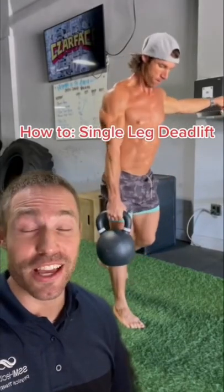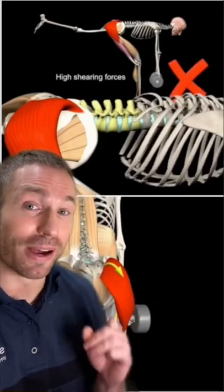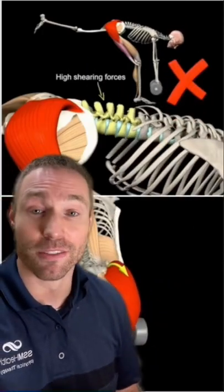The single leg deadlift is an excellent exercise if you do it correctly. Today I'm going to show you a three-step progression you can use to master this lift. The single leg deadlift requires a good amount of balance to be able to hinge on one leg and keep your upper body from twisting or falling forward. For a lot of people this is really tough, so here's where I want you to start.